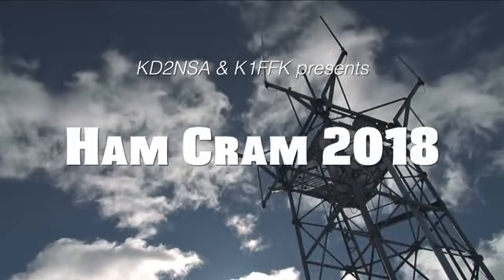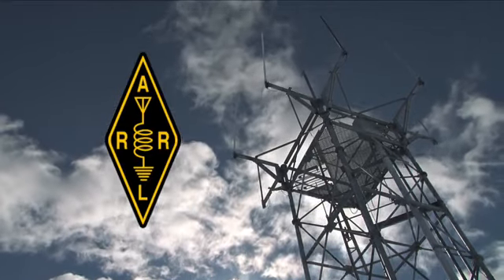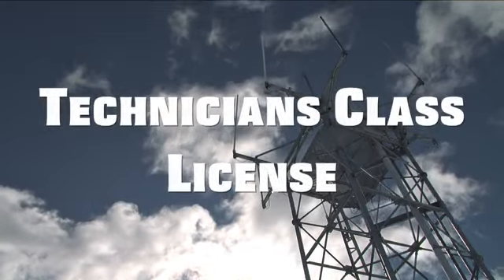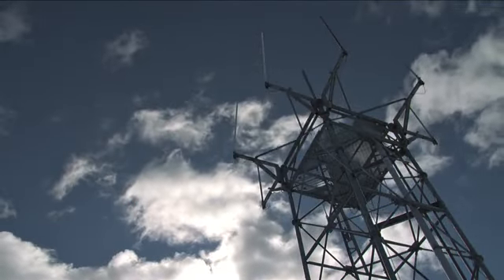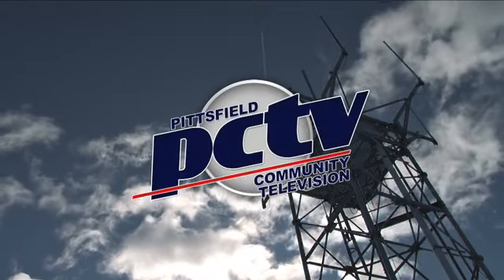Welcome to Ham Cram 2018. You are about to embark on a groundbreaking journey into the world of amateur radio. This class is designed to help you acquire your Technician class license. So sit back, enjoy the ride. Sponsored by Pittsfield Community TV.